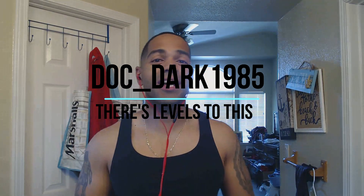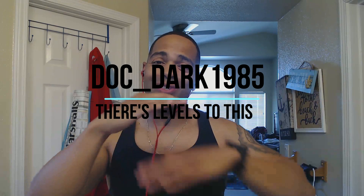What's up everybody, Doc Dark 1985 — there's levels to this. I haven't made a video in a while, so I wanted to keep up with my content and keep producing videos for you guys. It's not easy when you've got a full-time job and a family to take care of. For all you YouTube creators out there constantly pumping out videos and doing amazing editing — salute, because there's levels to this.